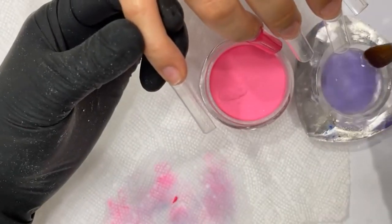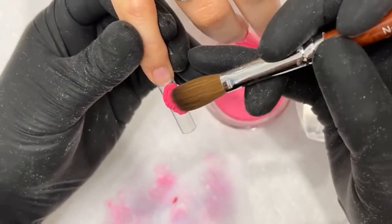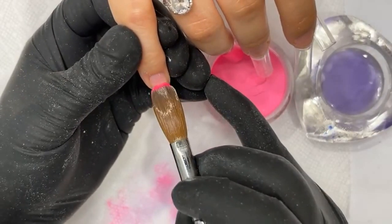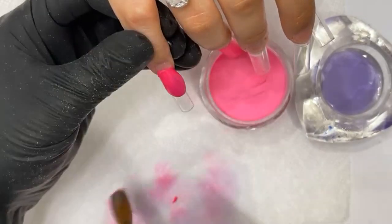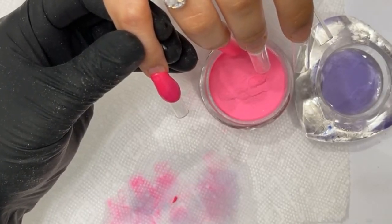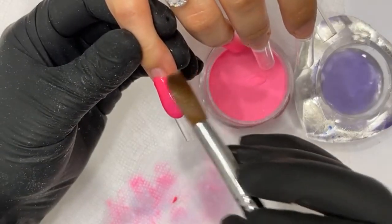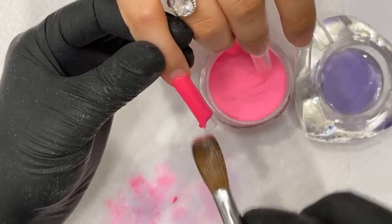This is a size 16. As you can see, when I place my powder, the powder just stays. And when I want to move it, it moves. That's the one thing about Wave Gel's powder. I make it look so easy, but Edgar — you're a student of mine — you know this is not as easy as it looks. It takes time.